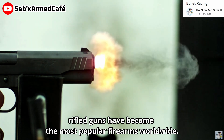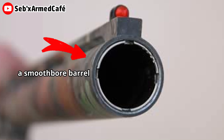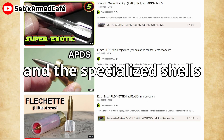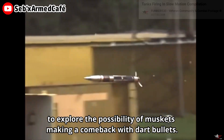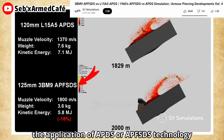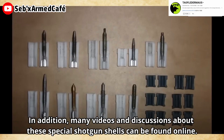Nowadays, rifled guns have become the most popular firearms worldwide. However, there is still a type of gun that utilizes a smoothbore barrel — the modern smoothbore shotgun. Using the modern shotgun and its specialized shells as an example, we can explore the possibility of a musket making a comeback with dart bullets. In fact, the application of APDS or APFSDS technology in shotgun shells should be successful, although they are not widely used. Many videos and discussions about these special shotgun shells can be found online.